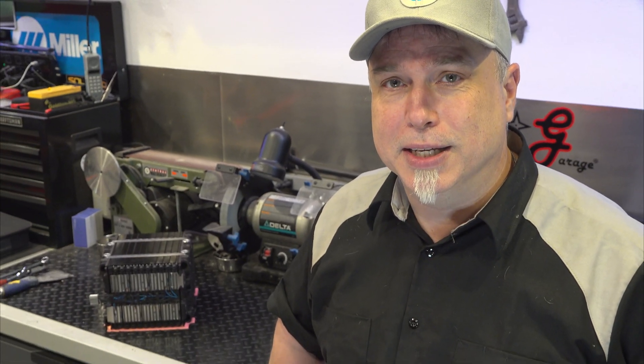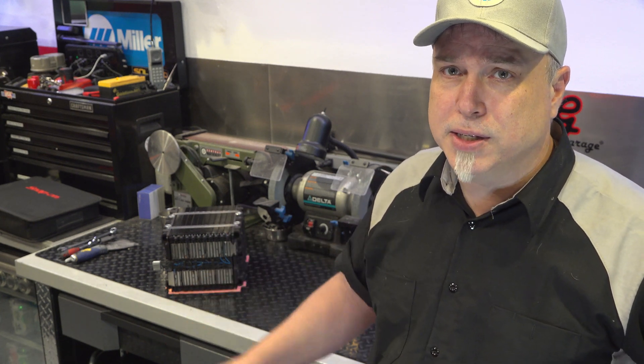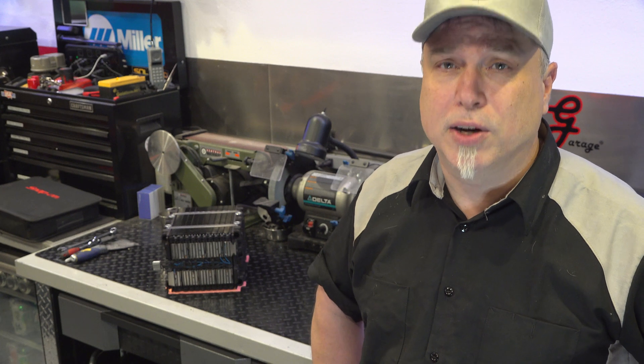One thing to know about this: it's in a 7S3P configuration, which means there are seven cells in series — so it'll be 3.6 times seven. Then there are three cells in parallel within those seven. Each group of three cells can deliver 20 amps, so if you have three 20-amp cells in parallel, that's 60 amps. We're going to have to come up with a way to pump that much current into them without getting test leads hot.